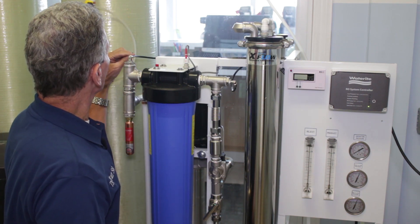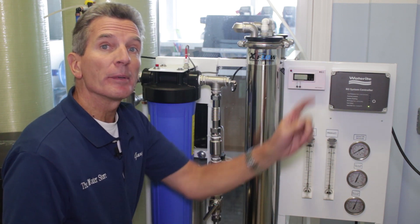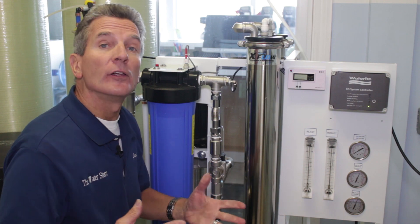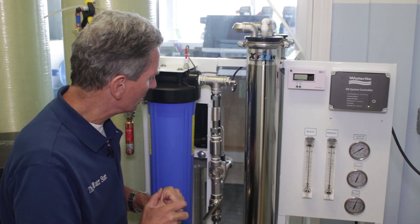This is connected with a John Guest type quick-connect fitting. If you're not sure how to use quick-connect fittings, just click the link up here — it'll take you right to our YouTube video that explains exactly how they work, how to connect them, and also how to disconnect them.